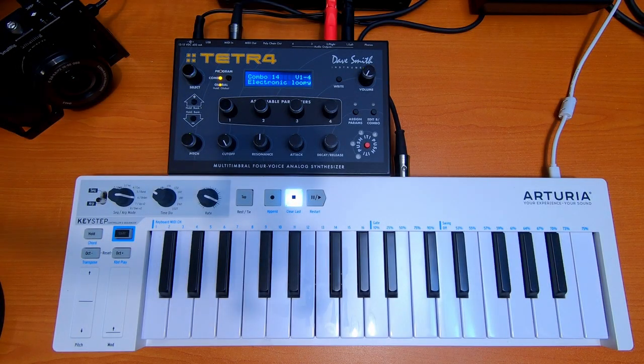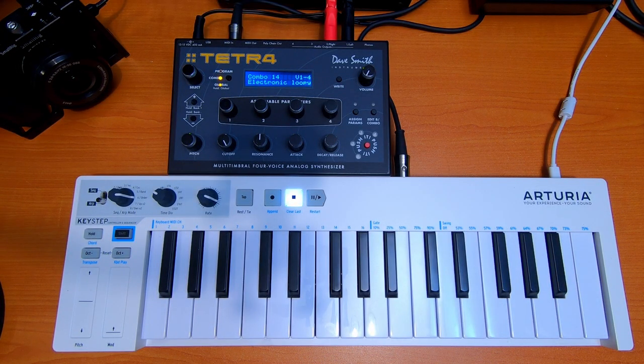So here it is — this is the Dave Smith Instrument Tetra Multitimbre Four Voice Analog Synthesizer. I was looking for a Dave Smith or Sequential Circuits product in the used market for a while, and I found this one and immediately got it. It was very affordable and it's in great shape.